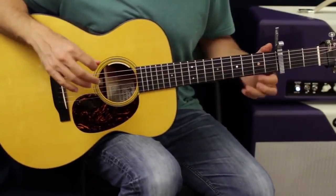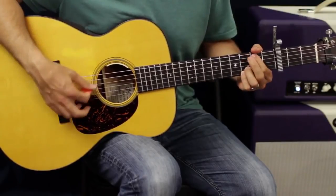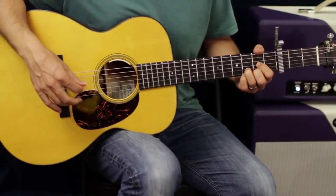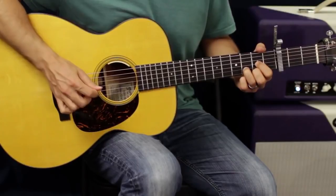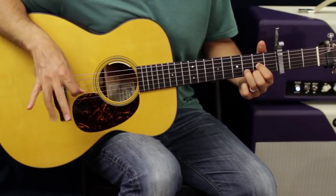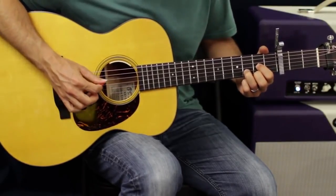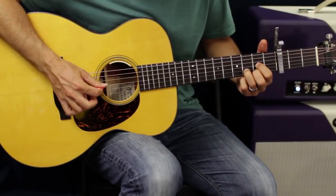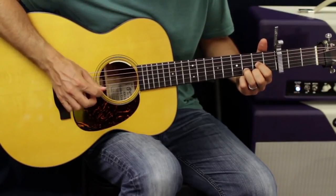I've got my capo on the third fret. I'm doing a D, what would be a C add nine, drop it down to the B note — same fingers — back. That's my chord progression. When picking a D, I'll use my pick to get the D and the G string, and my middle finger and ring finger to catch the B and E string. So what I'm doing is: pick D and G, pluck B, pick, then pluck-pluck-pick-pluck.